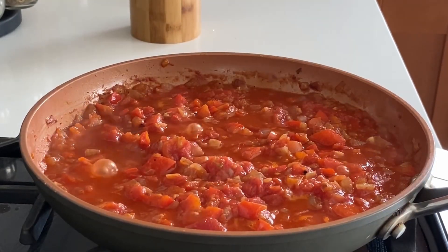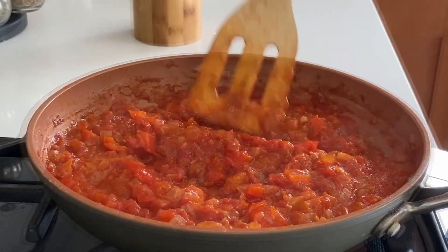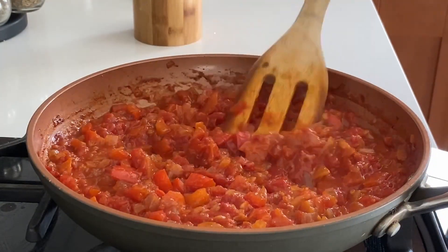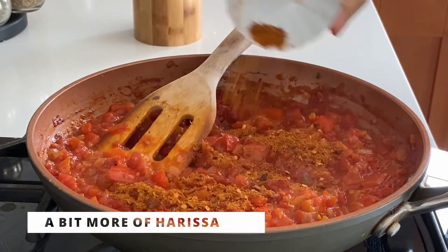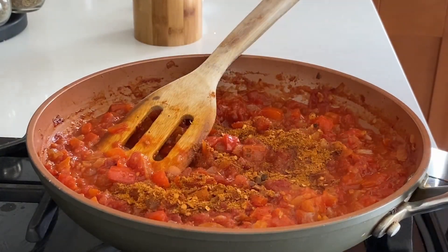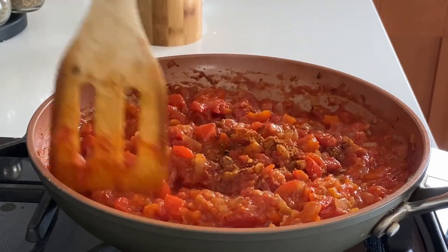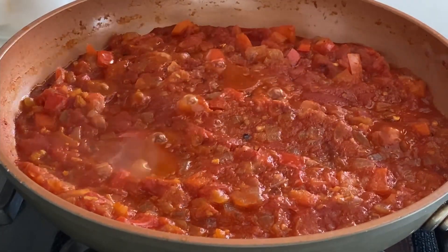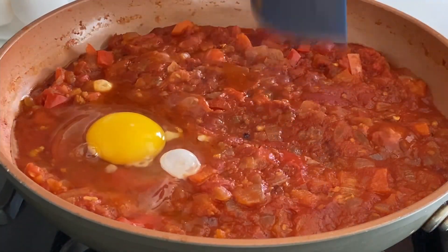After about 20 minutes I check for flavor, and I decide to add a bit more harissa mix — I like everything on the spicy side. When the sauce has thickened enough, I add the eggs right on top of the sauce, trying to create little pockets so there's enough space for the egg white to penetrate the sauce.